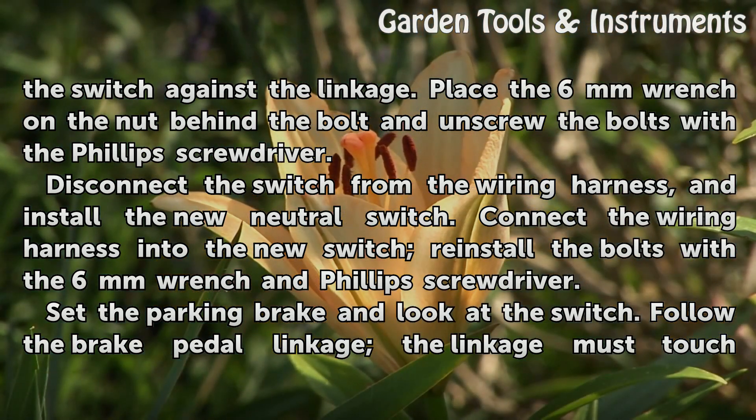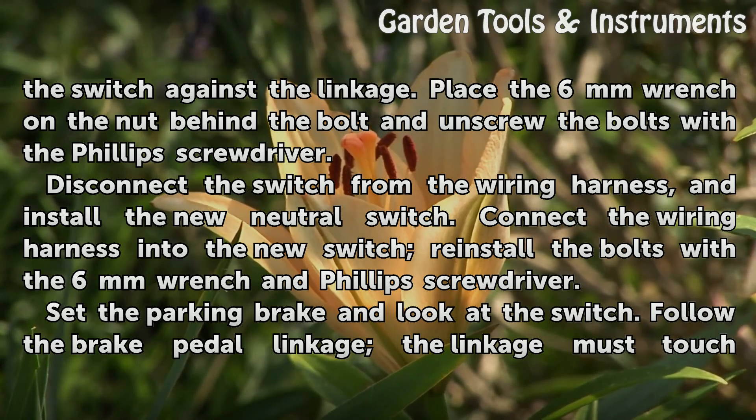Connect the wiring harness into the new switch. Reinstall the bolts with the 6mm wrench and Phillips screwdriver. Set the parking brake and look at the switch.